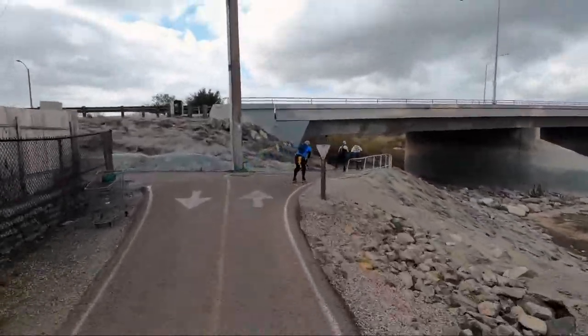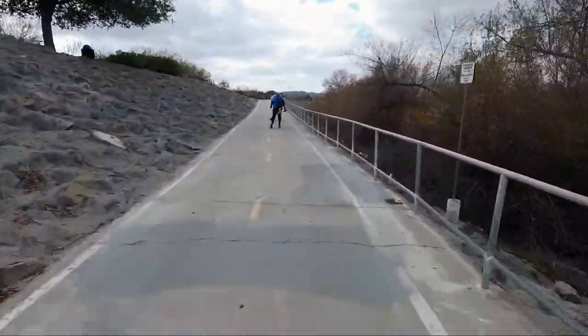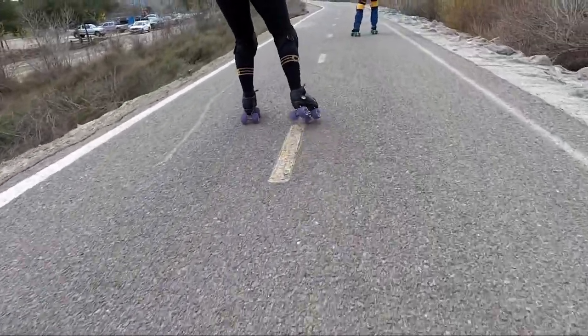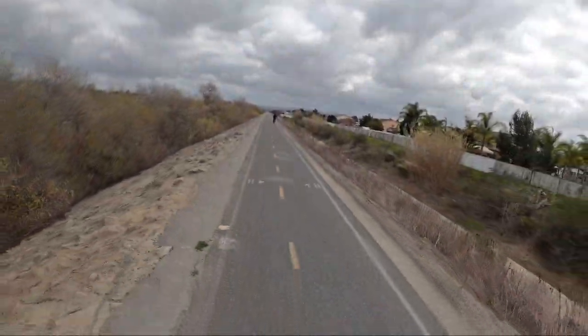This next section pretty much sets the tone for the next seven and a half miles. There's blacktop interspersed with several underpasses. The blacktop is like your usual street — kind of rocky and textured. It's rough but good quality with no holes or cracks.